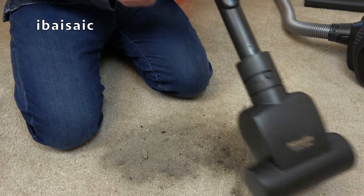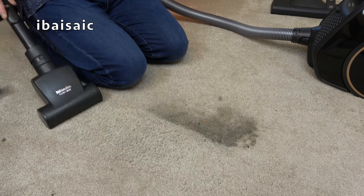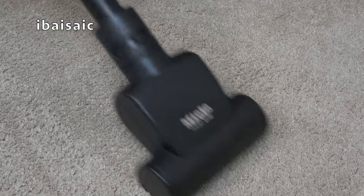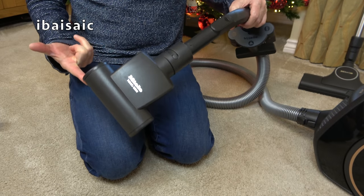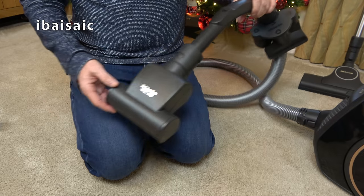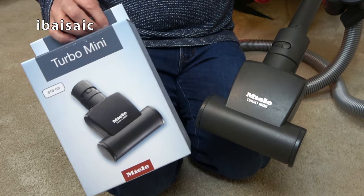Let's pop it on the end of the handle and clean up this mess. So I can highly recommend the Miele Turbo Mini. Even if you don't have cats or dogs, it's very good on the stairs — it just helps to bring up the stair carpeting. It'll also be good inside your car, especially on the car mats. With a bit of extra agitation and the brushing action, it does help to pick up the dirt a lot more easily. So highly recommended — if you want one, click the Amazon link below and you'll find it, currently at £25.